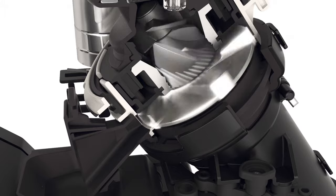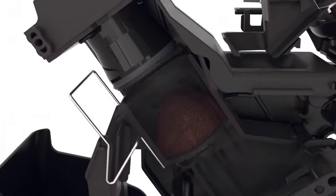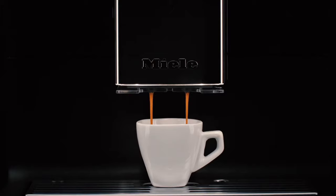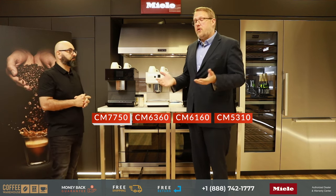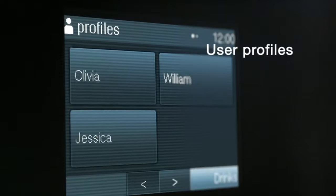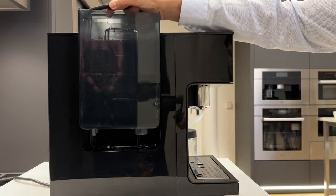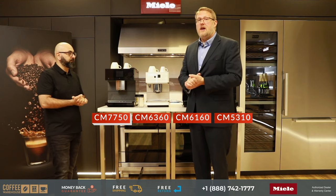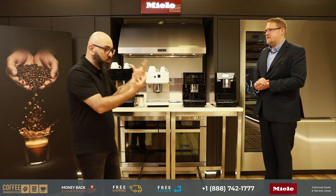To use different beans without cross-contamination, the CM7 blows out the grinder after each coffee. This is especially important for decaf drinkers who don't want caffeine from a previous espresso shot. The CM7 also increases user profiles to ten, has a physically larger body with a bigger water tank and waste container, and delivers the same wonderful range of drink quality as the other machines — making it ideal for households with multiple users who want varied coffee experiences.